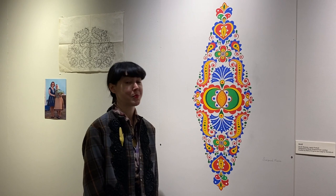Part of the exhibition is two very special folk motifs that were dedicated to the National Czech and Slovak Museum and Library.